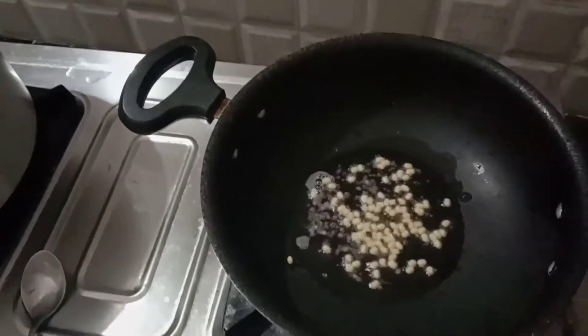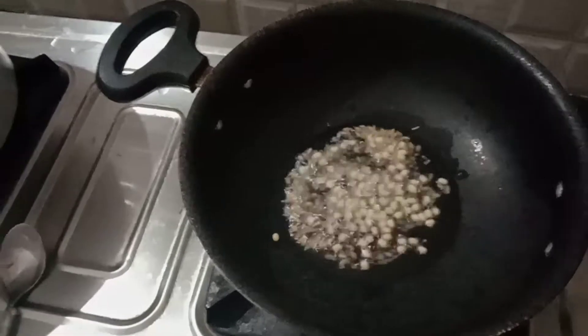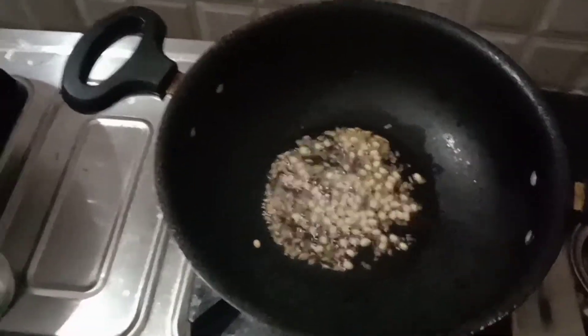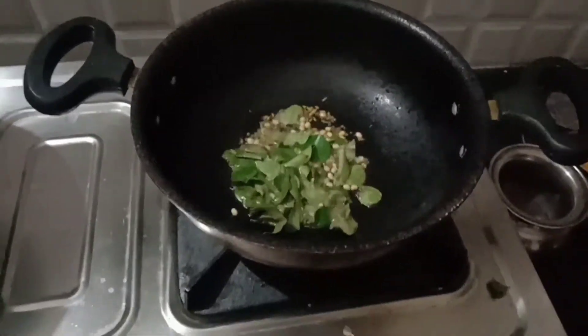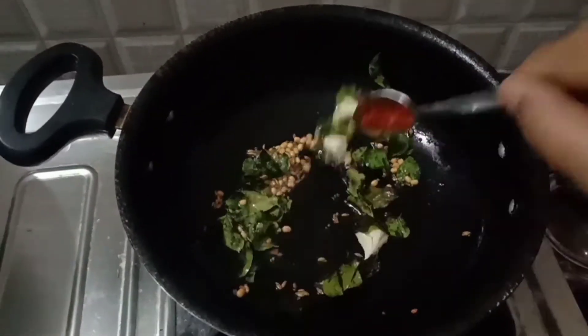Add the soy sauce. Mix it with a mint mix, the oil, and make a good mix with taste and soy sauce.